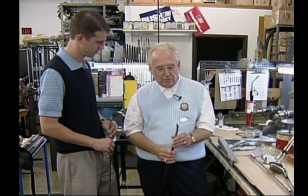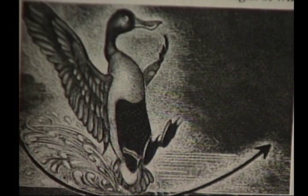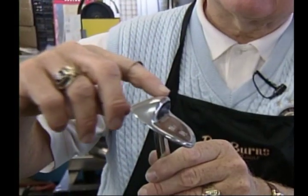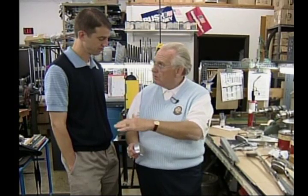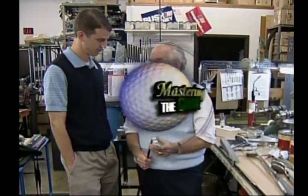The first sand wedge was designed by Gene Sarazen. In 1939, he won the U.S. Open with a nine iron that he welded weight onto the back of. He watched how ducks would land into a pond and noticed they'd always land with their heels first, toes up — the toes would never go below the surface. So he got the idea of welding more bounce on the back of the club so that it would just skim just below the ball, making it much easier to extract the ball out of the trap.